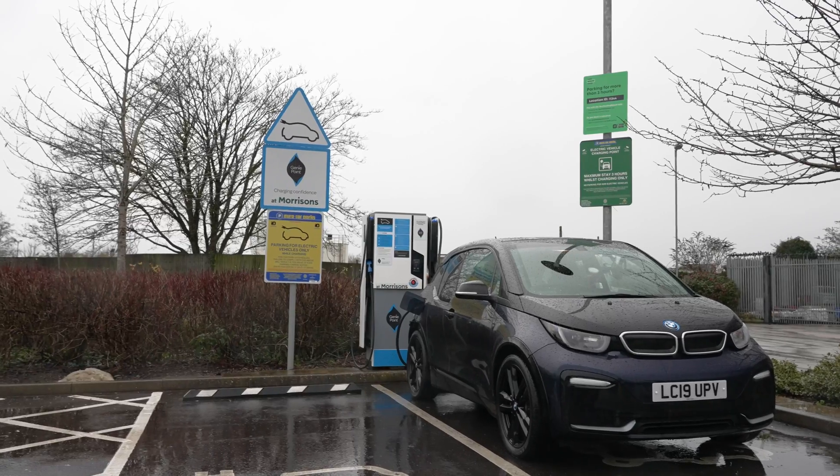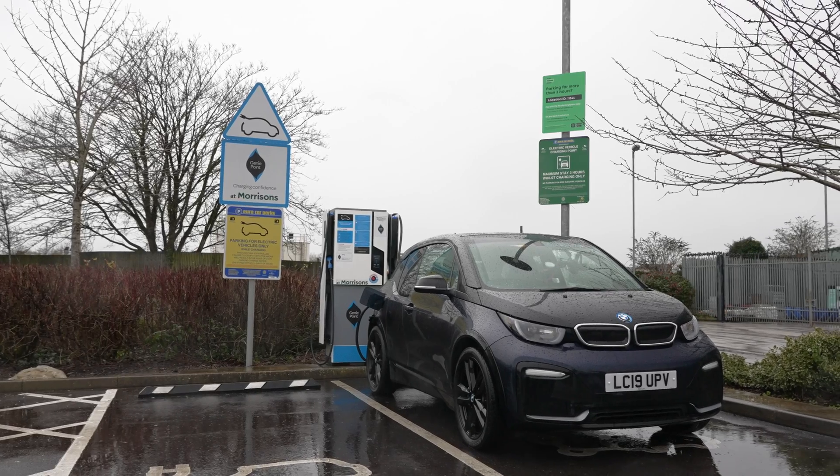The GeniePoint network is a good one, particularly if you're doing a lot of long distance driving and you need to rapid charge. It's definitely worth having the GeniePoint app set up on your phone, and if you think you might be using the GeniePoint network a lot then it's probably worth having the RFID card as that does make things even simpler.